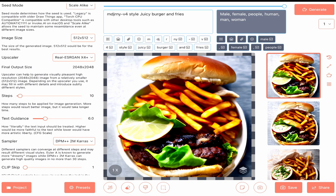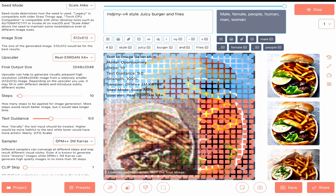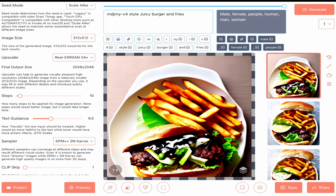Nice lattice. Text guidance to 9. Steps to 20, text guidance to 5.